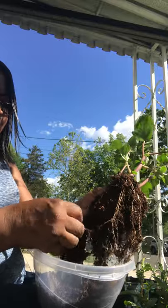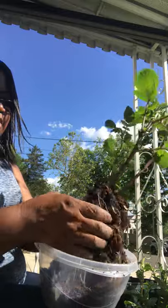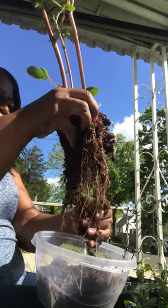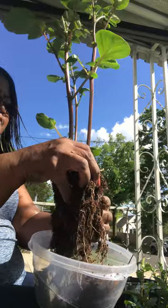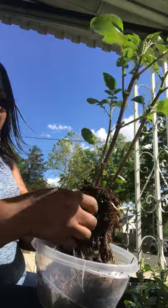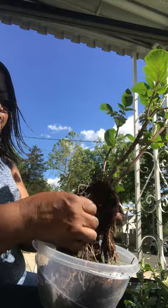Plentiful roots to go around. Getting closer — we got the roots hanging down. Look at that, that looks fabulous. It's rich and healthy, it's ready and it's ready to sprout out.